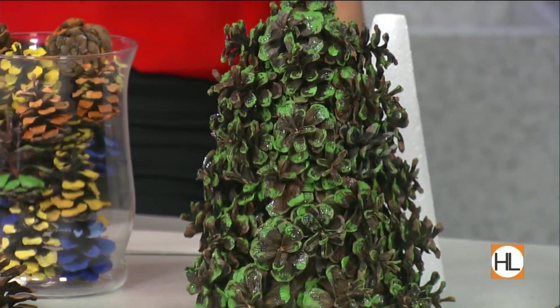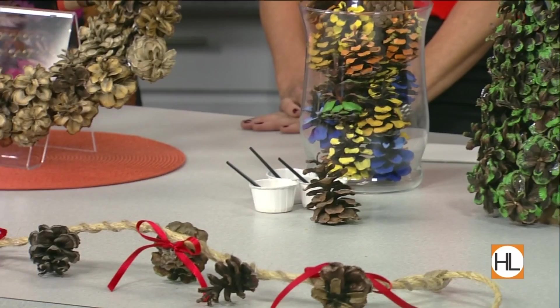You can bring the outdoors into your decor this holiday season with pinecones. Lifestyle expert and longtime friend Jane Manzouris is here to show us how it's done. Literally, y'all, we went to high school together.